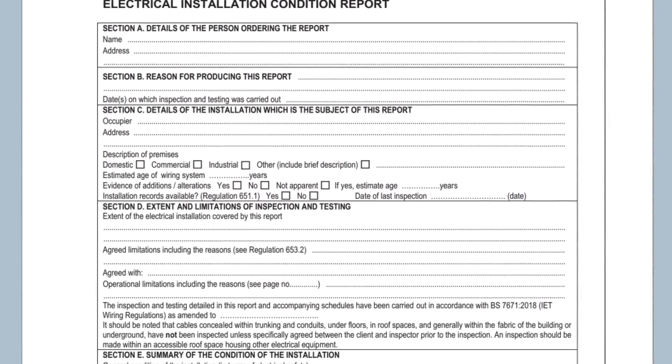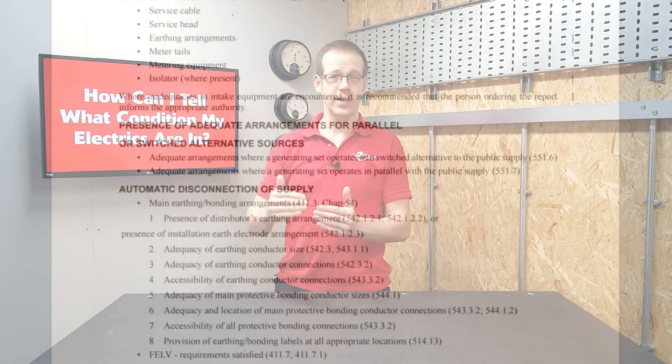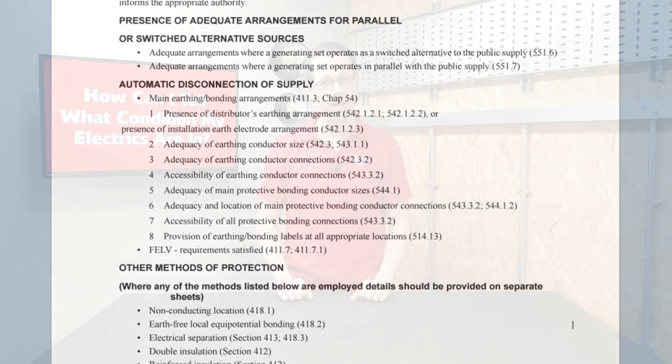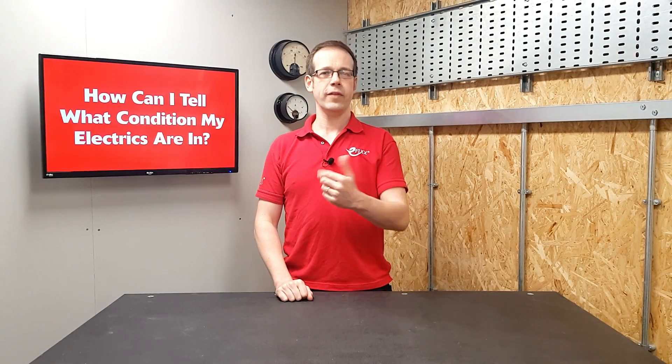But just what is this electrical installation condition report? An EICR is kind of like an MOT for your car. Just as the mechanic will work through a checklist of things on your car to make sure that it's in safe condition or within certain parameters, so the electrician will work through a list of things on your property checking that each relevant element is safe and operating correctly.